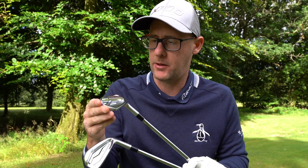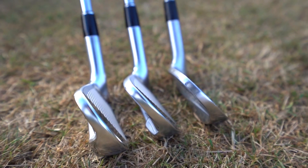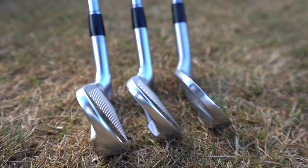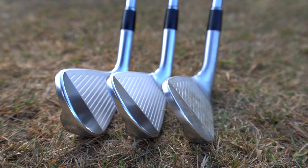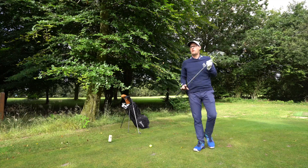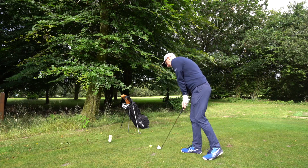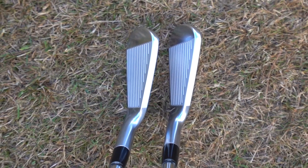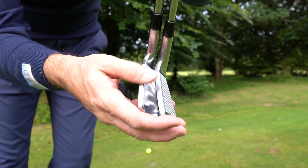So the ZX7 — we'll see what Srixon say about them in a second. I'm seeing the normal V-cell that I've got on my other irons. They're both forged, but we've got a bit of cavity going on in the back as well, so we might see different launches and spins. The 7 is the slightly slimmer, players-style one, and the 5 has a slightly bigger look. Both down by the ball, it is quite hard to see which one is which — they totally blend. The top lines are not far off each other at all.